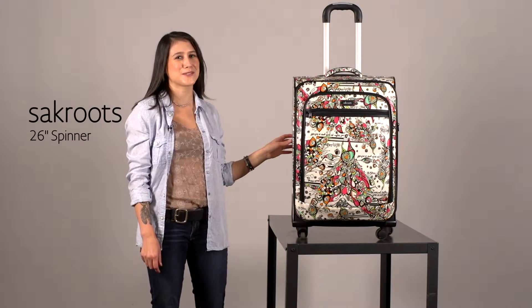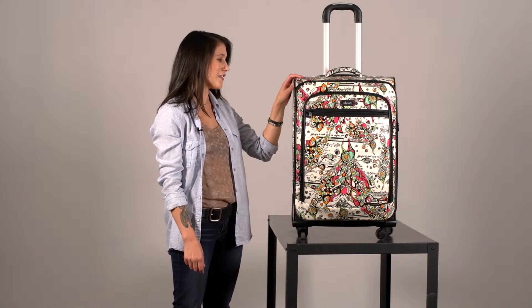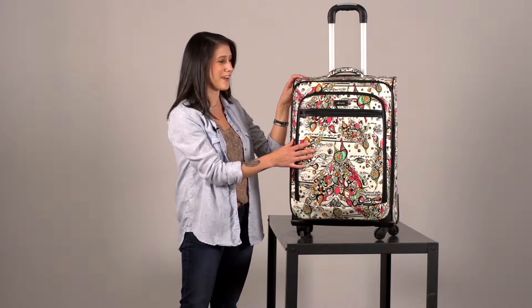Hi, I'm Angela and this is the Sakroots 26-inch Spinner. This is a great suitcase to travel with and featured in our signature Artist Circle prints. You will definitely find this on the carousel.